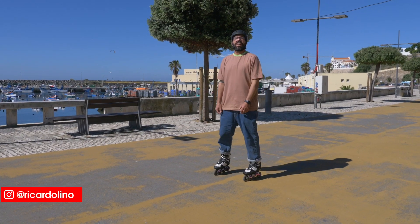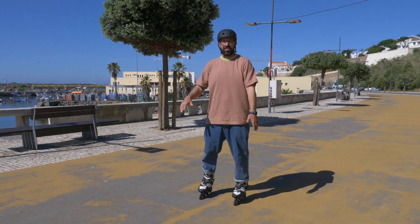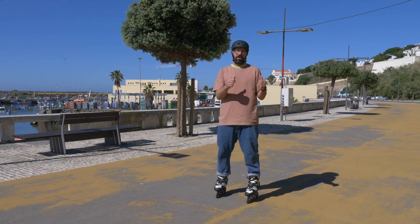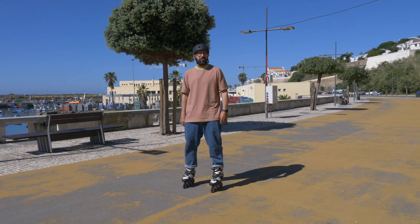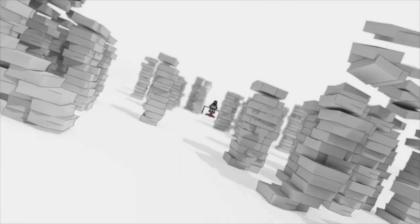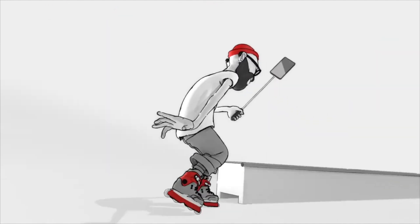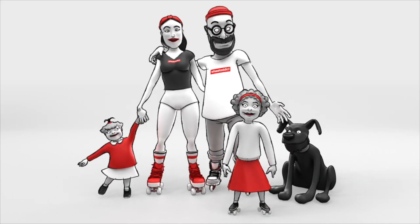Hello YouTube, my name is Ricardo Lino and I'm a wheel addict. This is exactly what you should be doing with your arms when you skate. You're watching this video because you want to know what to do with your arms when you skate. What I've done is wrong, but today I'm going to teach you what to do with your arms when you skate, so stay there and enjoy the video.